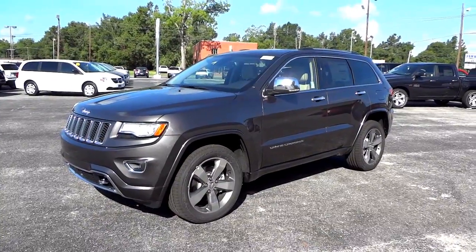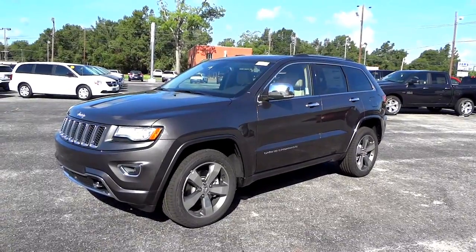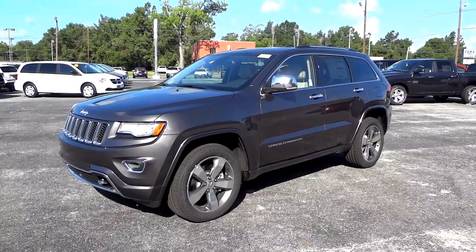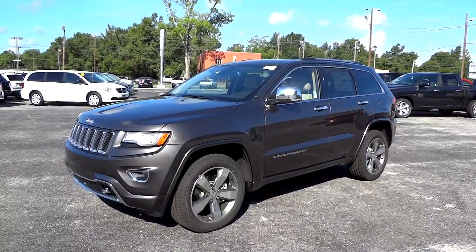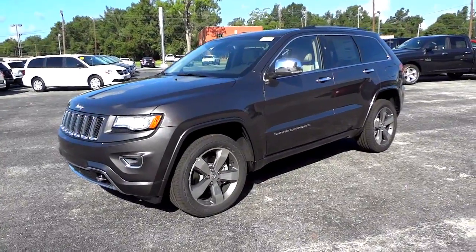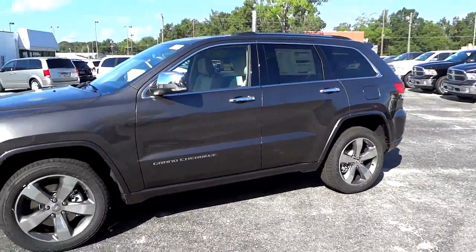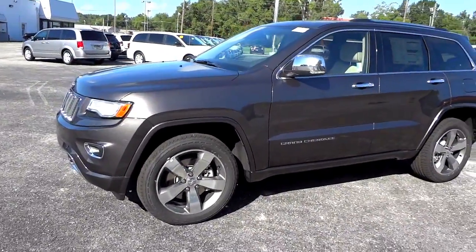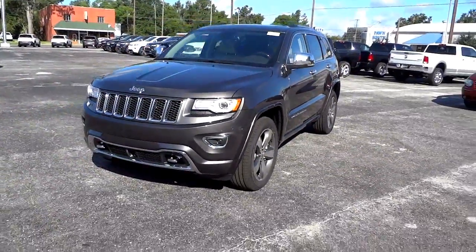Hey, this is Mike. We got our first 2015 Jeep Grand Cherokee on the lot — actually, it hasn't even been on the lot yet or washed yet; it just got off the truck. But that's our first one, and it just happens to be a fully loaded four-wheel drive Overland with a 5.7 liter Hemi V8, so lots of features to check out on this one.